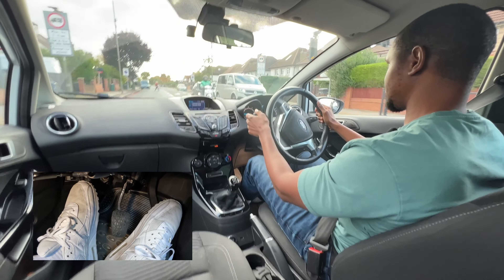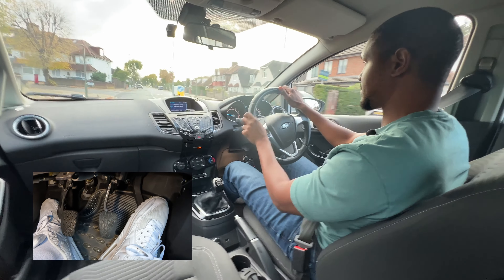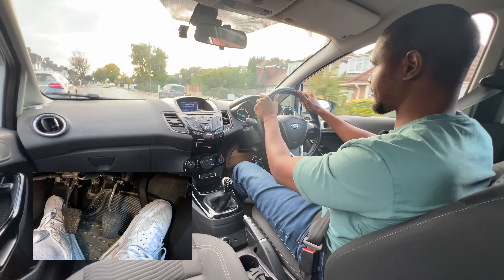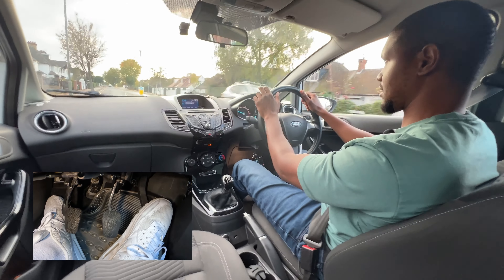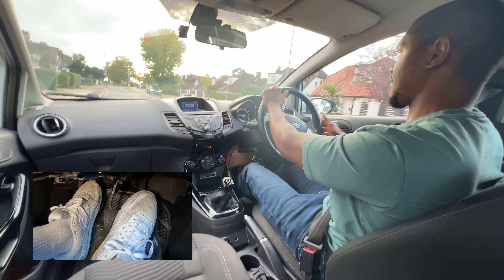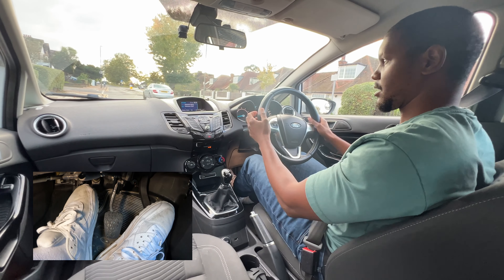I'm taking note of the speed limit on this road which is 20. Coming off a dual carriageway it's very easy to miss the speed limit and end up going too fast — sometimes people will see the speed limit but still end up going too fast because they don't realise how fast they're going after being on the motorway or dual carriageway. We're going to pull over on the left in a safe place. I've already seen where I'm going to pull over first, then check my centre mirror, left mirror, signal. Going to the left nice and early — a lot of learners wait and then swing the car to the left, but if you've got space just go left early to straighten the car out first.